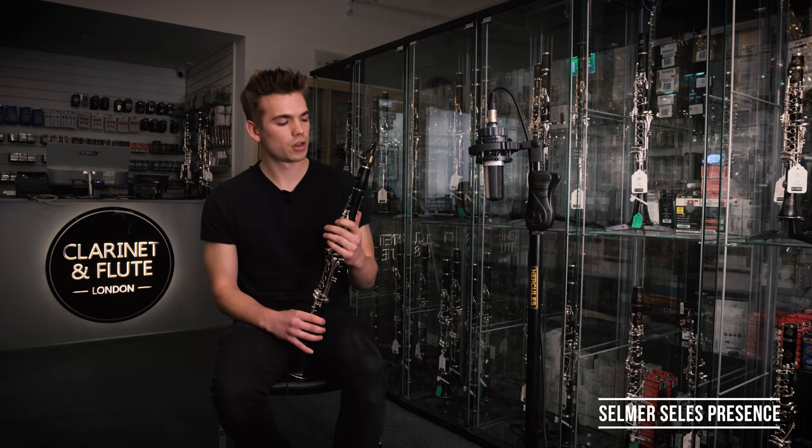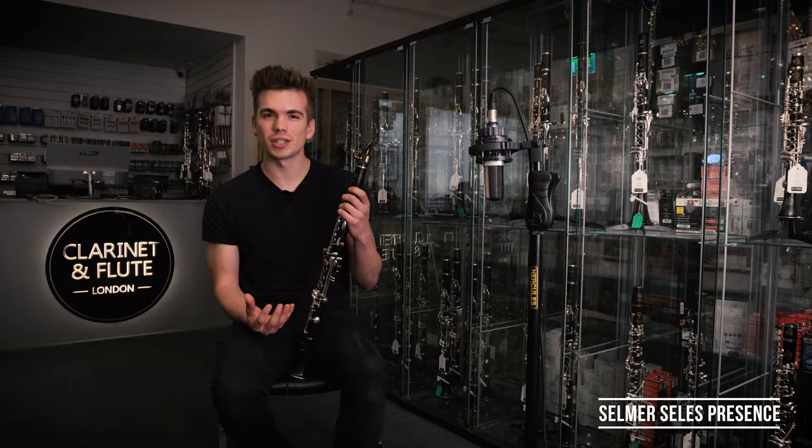The concept about the Selis range is that the acoustic parts are made in the Selma Paris factories and the key work is actually sourced elsewhere and imported in, which keeps the cost down. So you get a beautiful sounding Selma clarinet but for a fraction of the price. You also get a high quality Selma mouthpiece that comes with it and a nice neat little case.